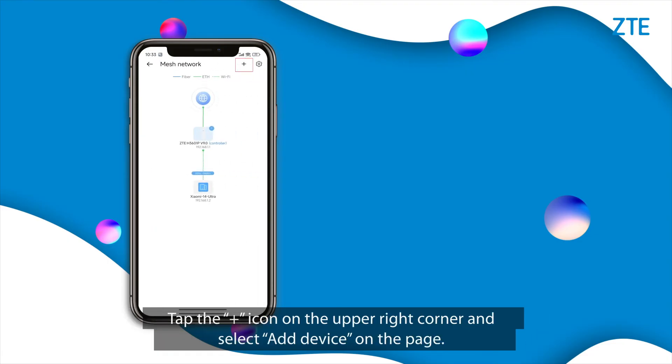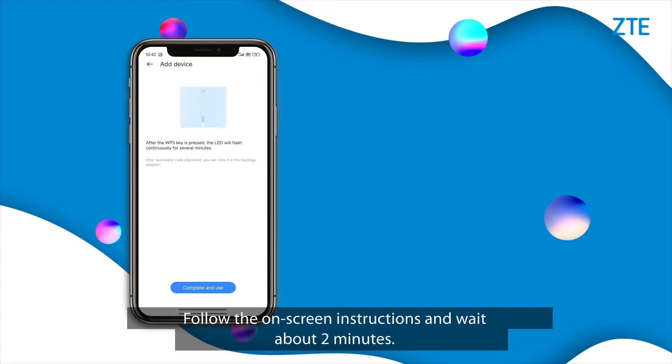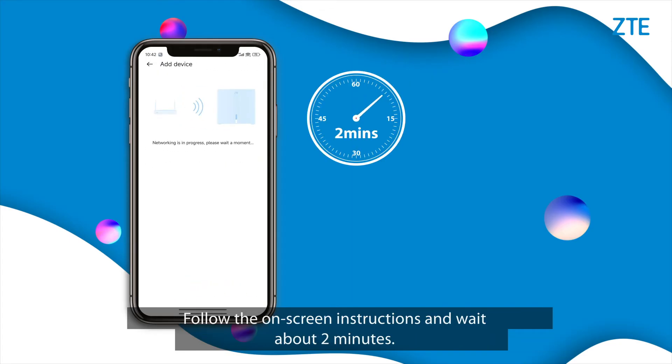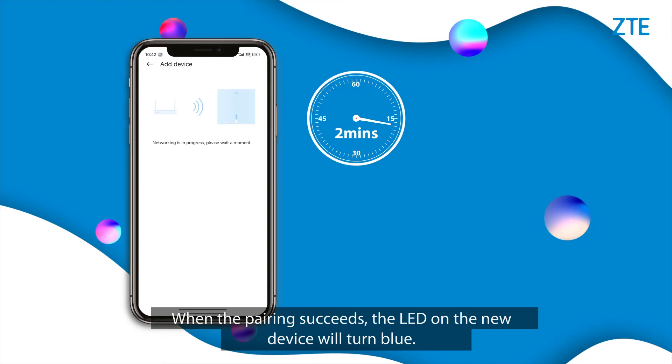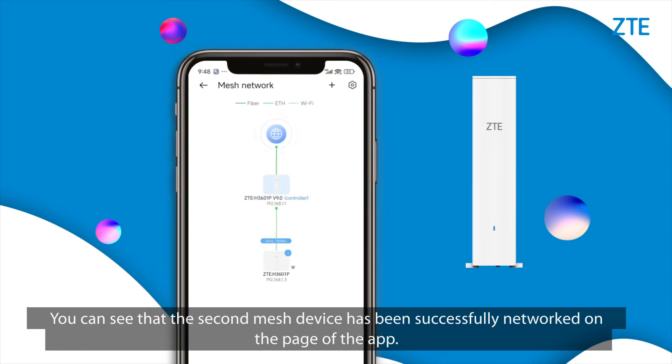Tap the plus icon on the upper right corner and select Add Device. Power on the new device that needs to be deployed. Press the WPS button on the new device and then tap Next. Follow the on-screen instructions and wait about 2 minutes. When the pairing succeeds, the LED on the new device will turn blue. You can see that the second mesh device has been successfully networked in the app.